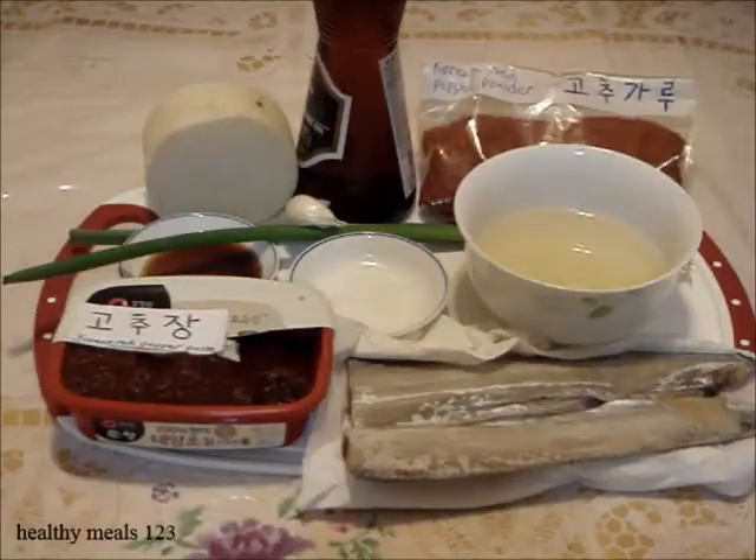Welcome to Happy Meals 123. The specific fish I'm using to make the fish stew is the hairtail fish. It is also called belt fish or cutlass fish. In Korean it is known as galchi and in Japanese it is tachi uo. Here are the ingredients for the Korean hairtail fish stew called galchi jorim.